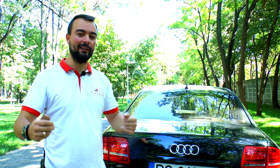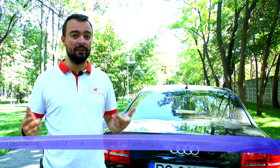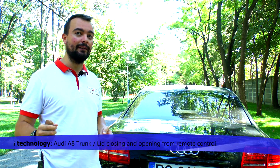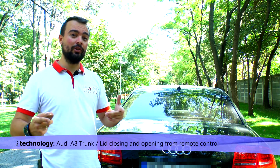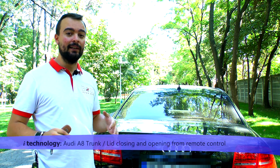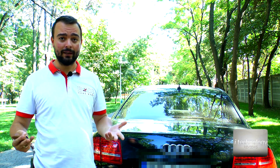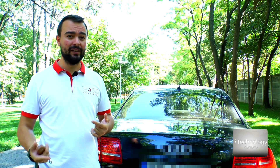Hello technology reviewers and welcome back to our channel. We're going to do some reviews for Audi cars, especially the A8. This tutorial will teach you how to make an electric component that you will use to close your trunk. For example, the A8 Audi and other cars have buttons for closing the trunk.